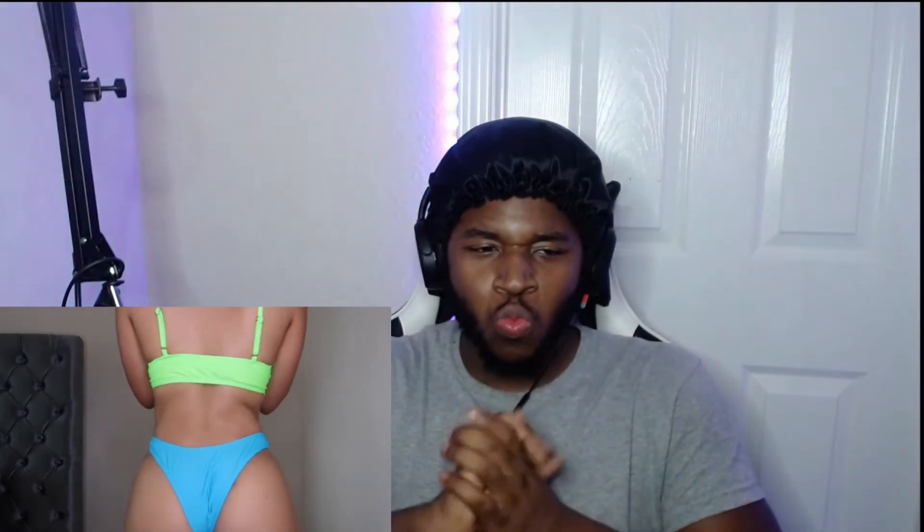She definitely wants to get this bikini in several other colors and really loves how the bottoms fit. Even though the bikini looks form-fitted, it still looks good. She demonstrates how to wear it — if you lower it, it doesn't look as cute, but if you raise it up and lift the waist, it looks much better. She asks viewers to let her know in the comments what they think.